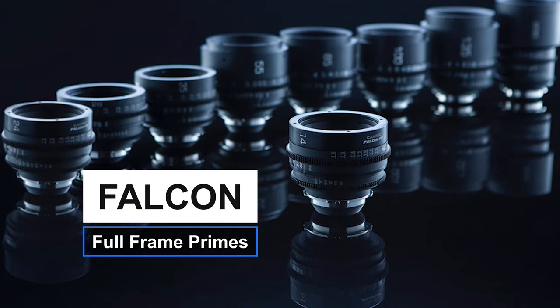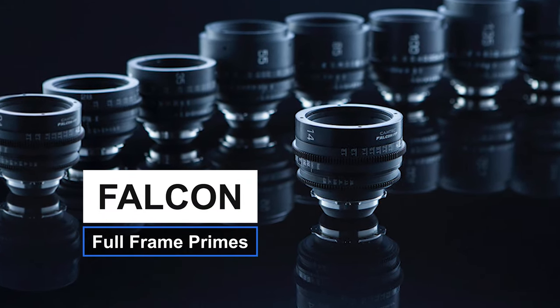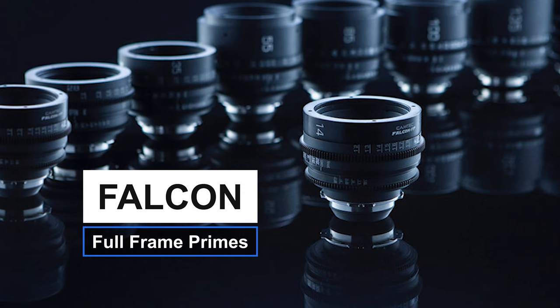Today we're testing the Falcon full frames. The Falcons are a 1960s still glass — Camtech Rentals re-housed them and put a PL mount on it, so they're all ready to go for you. Because of the vintage glass, these lenses have a really unique look, so if you're looking for a unique look, these lenses might be it.